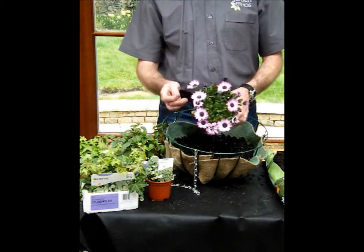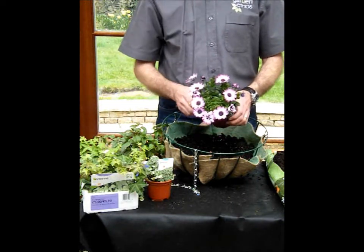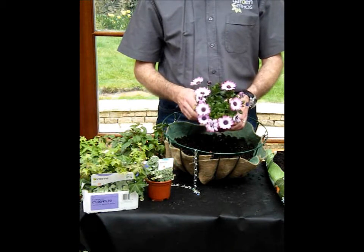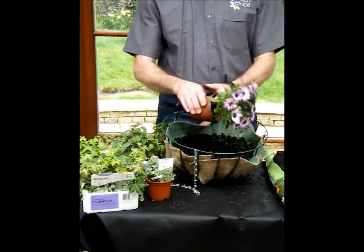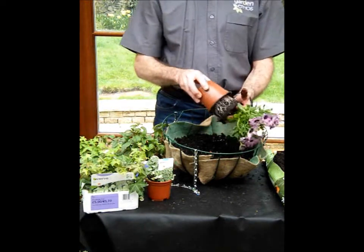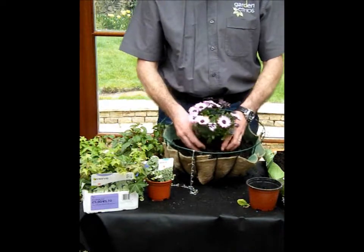As you can see, it's a daisy-type flower, and effectively this is a target that brings the bees in to the nectar and pollen in the centre of the flower. In terms of placing this into the bee cafe, all you do is turn it like this, give the pot a squeeze, and pull the plant out, then just place it into the compost like that.